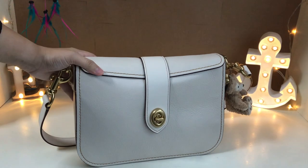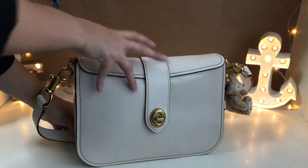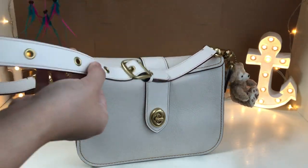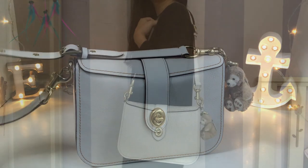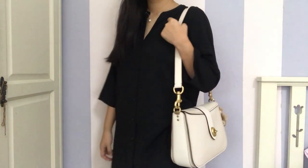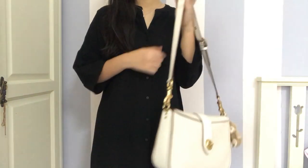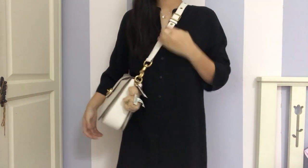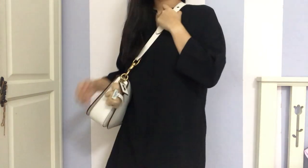Right now I'm going to be doing some mod shots, and before I go into that, I'm going to have my bag set at the second longest strap. I'm 5'2" for reference, and I usually only carry it on the shoulder, but you can carry it crossbody if you are comfortable with it and it fits your style.